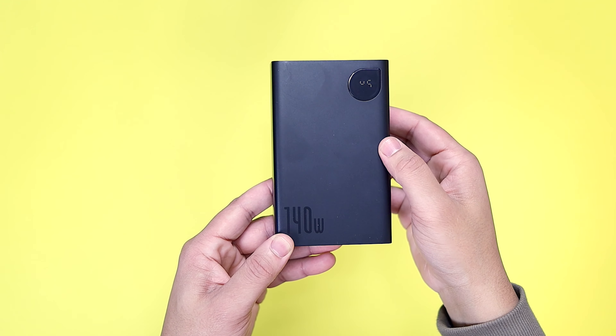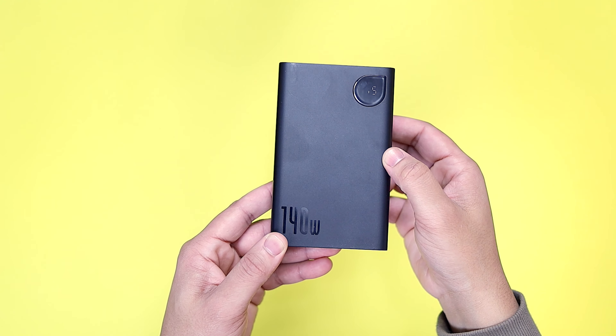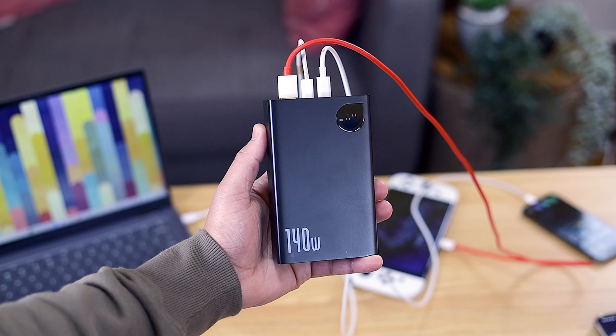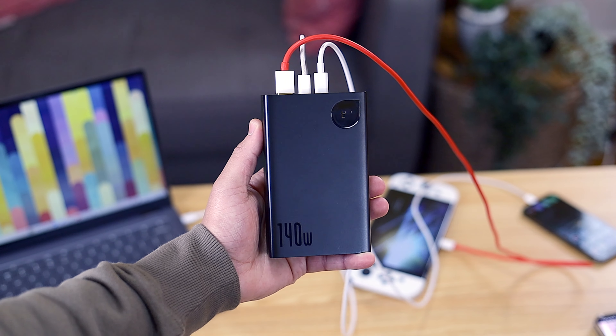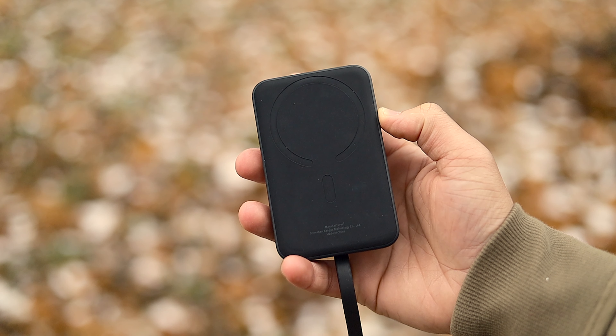These chargers are quite versatile with their ability to work on both iOS and Android. They offer fast charging for a wide range of gadgets like smartphones, tablets, and laptops. Plus, their sleek and compact design makes them super portable, all of which would make for a perfect stocking stuffer.